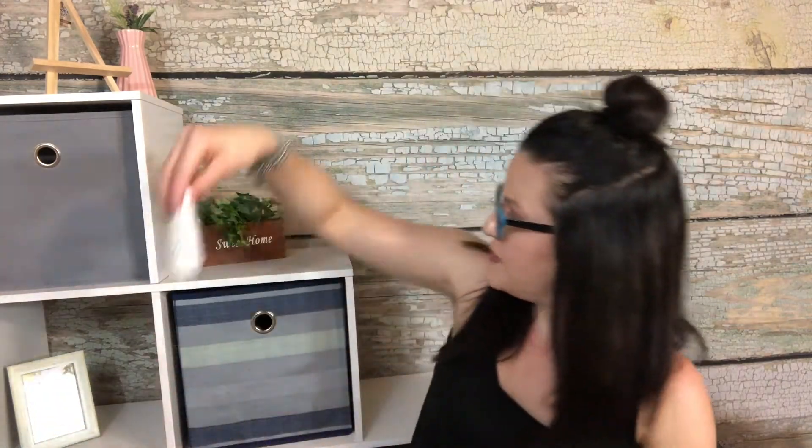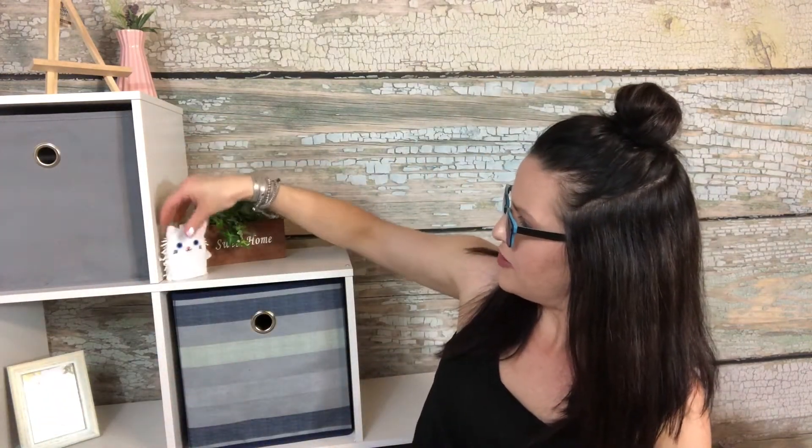I came across this super cute little kitty — it's for your phone or your iPad. You just clean off the screen with it. Isn't that adorable? I just had to get it.